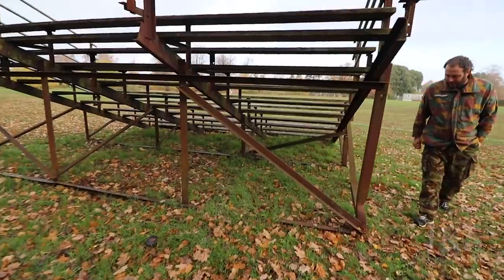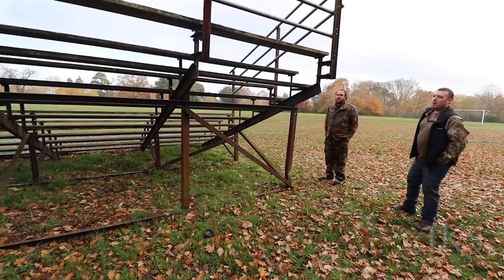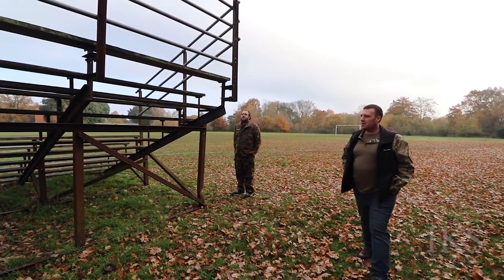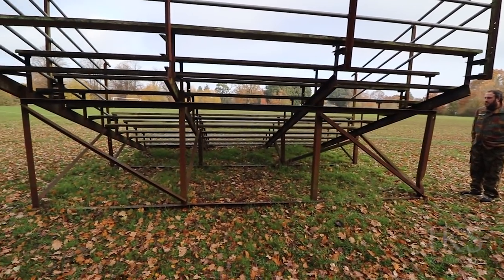It's a simple design, isn't it? I'm just wondering if this was... I don't know the American counterpart, but maybe Royal Engineers fabricated this? So it looks pretty simple — bit of welding, bit of bolting.